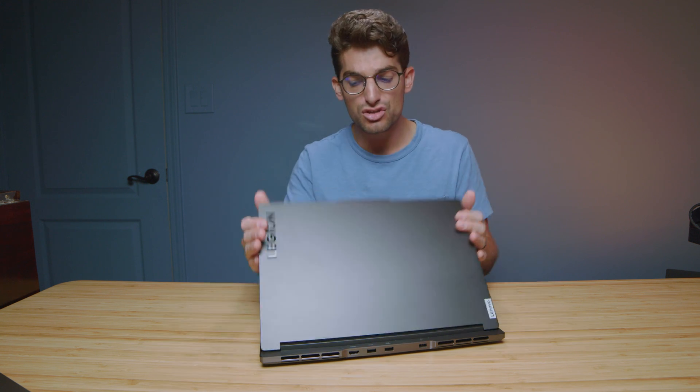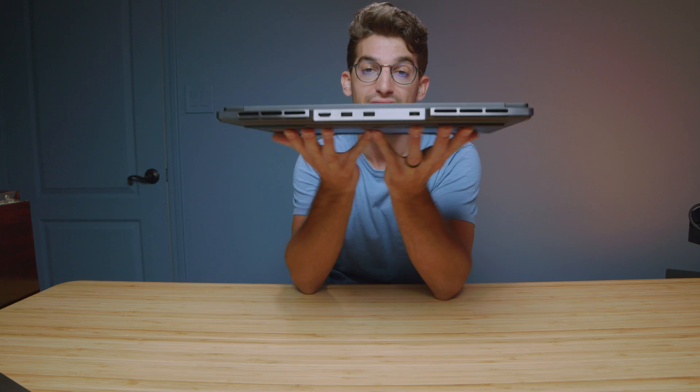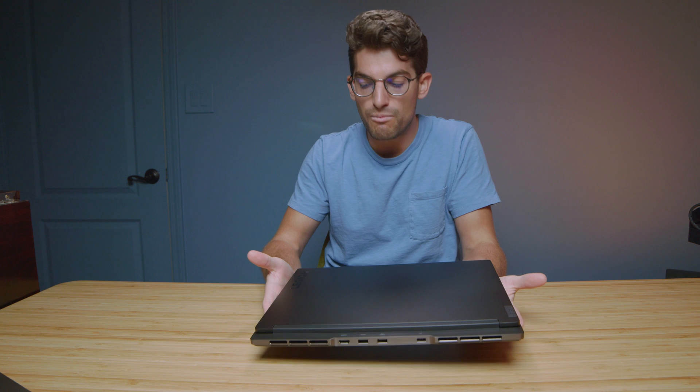For motion graphics and After Effects, I'd push you towards the M16. But punch for punch, my personal favorite between the two is the Slim 7 — it's thinner, lighter, and has a more professional look than the Zephyrus, which is much more of a gaming laptop. If I was personally buying, I would be a Legion Slim 7 fanboy.